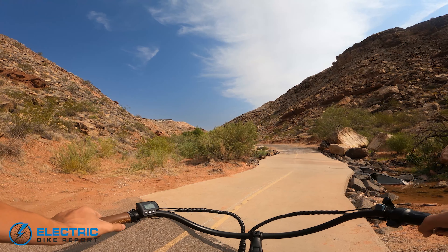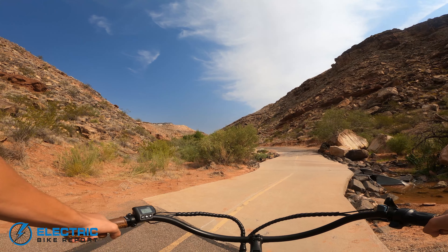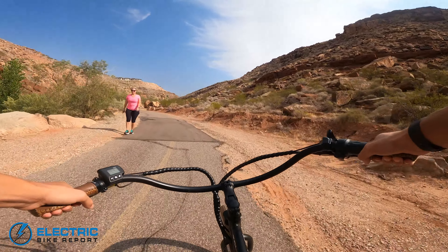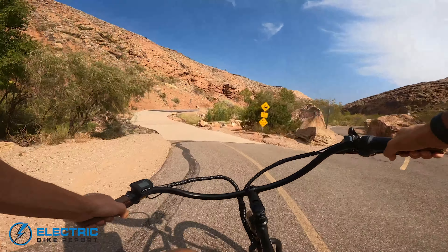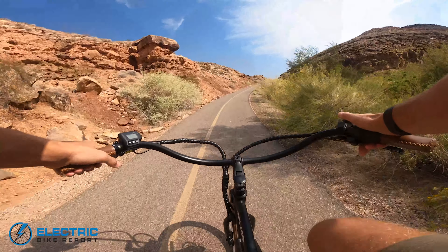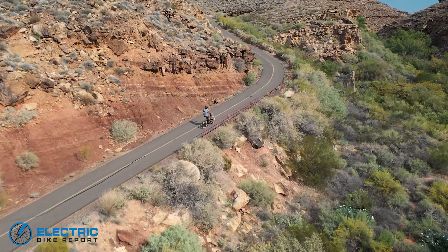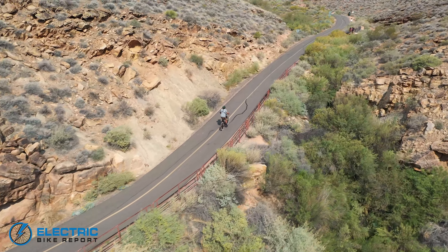Now we are going to do the pedal assist level five test. We'll see how manpower plus that 500 watts of power and 65 newton meters of torque adds up. Noticeably slower acceleration out of the gate — it did take a pedal stroke or two to really get going. The motor shut off again right there; it's not really doing itself any favors before we get to the steep part of our hill. I'm pedaling with the same difficulty I do on all these bikes — I'm in the hardest gear right now and it still feels decently easy to pedal. I honestly wouldn't be surprised if our throttle only result was faster with the way this thing just shut off at the bottom there.